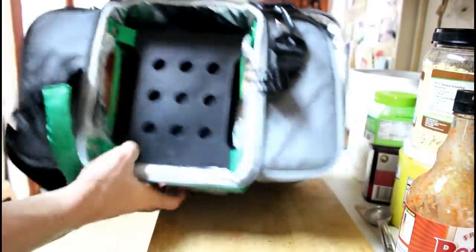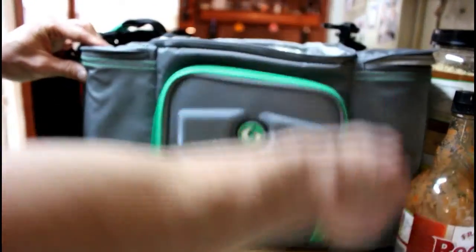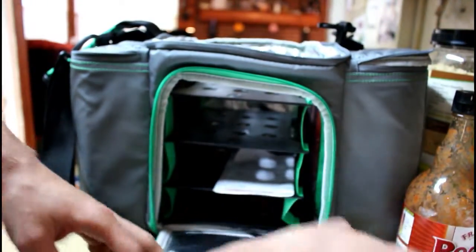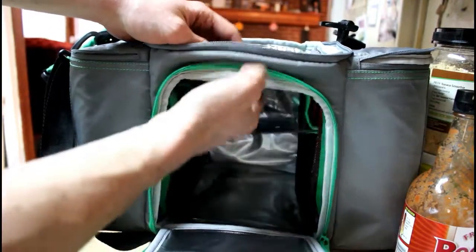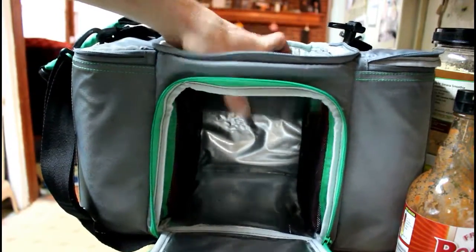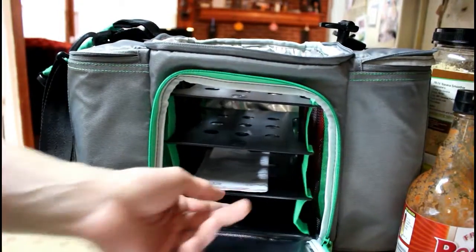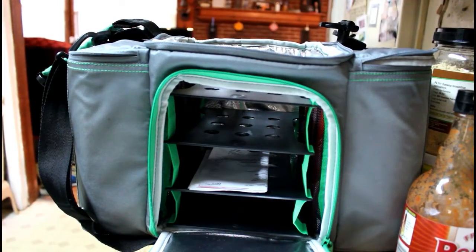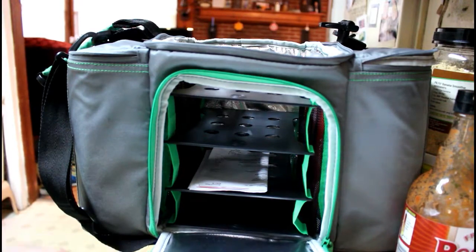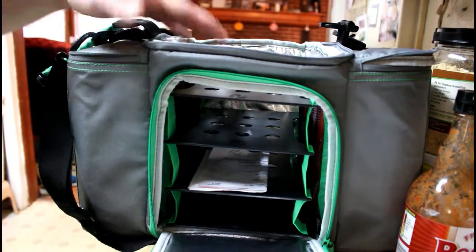There's a small mesh pouch on top to carry stuff. They say it's a three-meal bag but you could probably fit more depending on meal size. The insulation on this one is probably a little bit better, though not by much — they both keep things cold for about eight to ten hours in the AC. If I leave them in my car in Florida weather, they do not stay cold anywhere near as long, especially in summer.